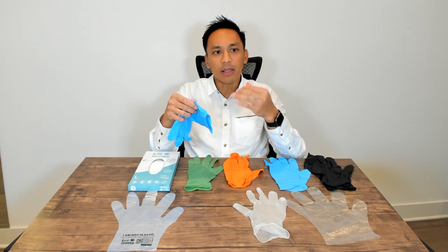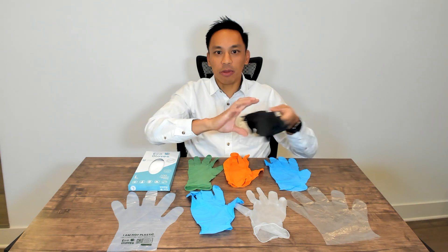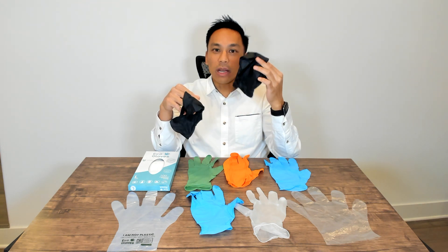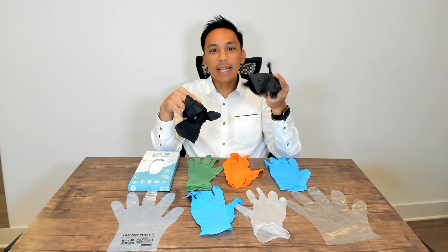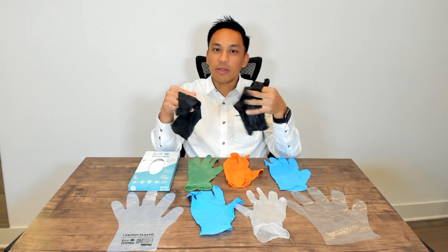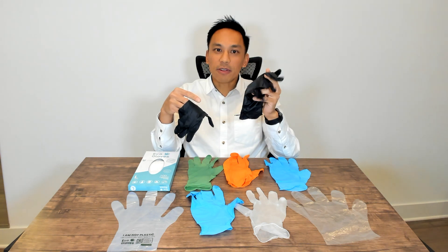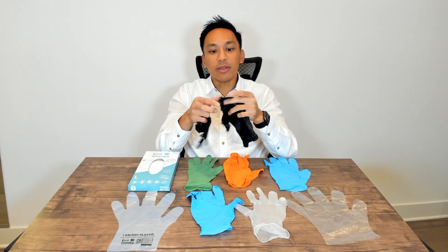Nitrile ranges from three mil, four mil, all the way up to eight mil. As you can see here, these are both nitrile — one is five mil and one is eight mil. The eight mil is much more expensive because the thicker the glove, the more material and the more manufacturing energy and process that needs to go into it.